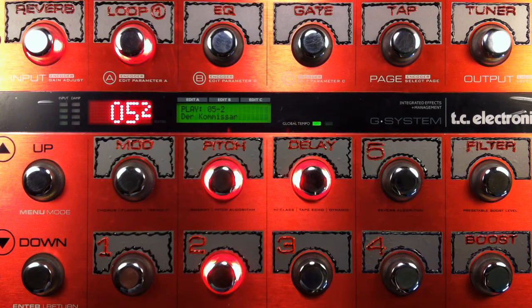Hey everybody, Scott here from G-System Videos. Today I'm going to do another great tone recreation from the 80s. This one is Der Komisar by After the Fire.